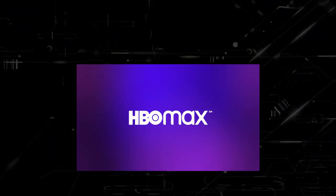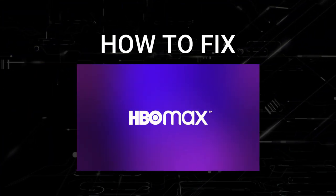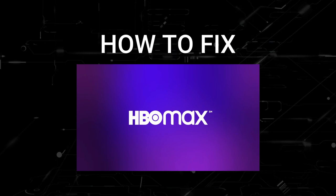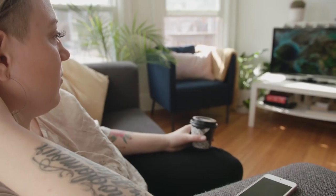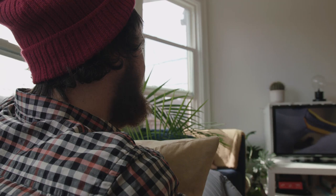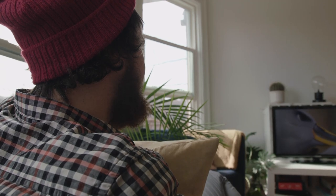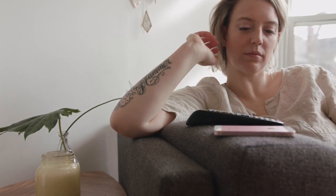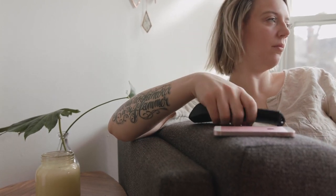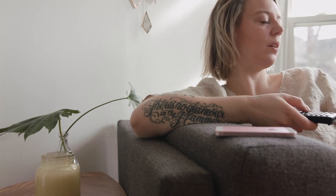In today's tech video I'm going to show you how to fix HBO Max if it isn't working on your Vizio smart TV. If you are getting ready to sit down and watch a movie or a show on HBO Max and it isn't working, it can be really frustrating. I'm going to show you a few really simple ways to try and solve your problem and get it back up and running again.